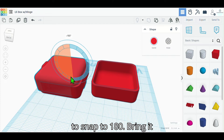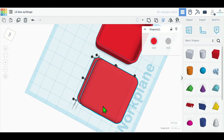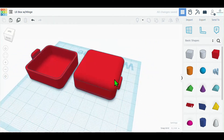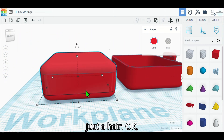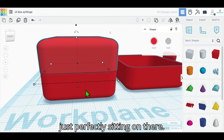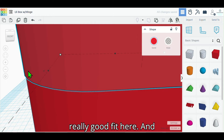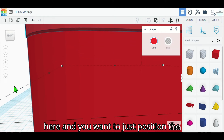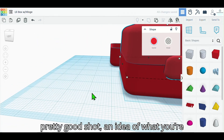Snap it down and bring it over — we're gonna align these to make this quick. Okay, boom, perfect. We're gonna move it back just a hair, then raise this up so it's perfectly sitting on there. You kind of want to zoom in when you're doing this so you can get a really good fit. Position the camera so you've got a perfect fit and a good idea of what you're doing.